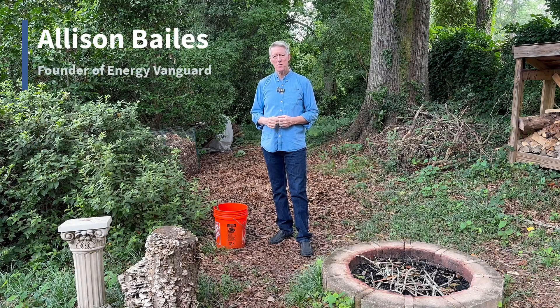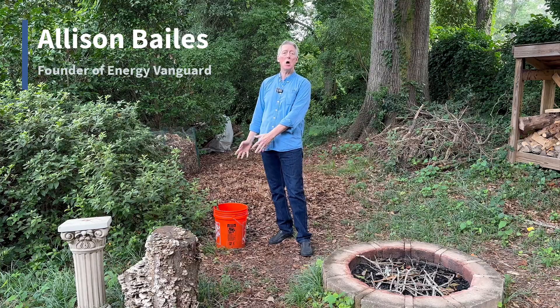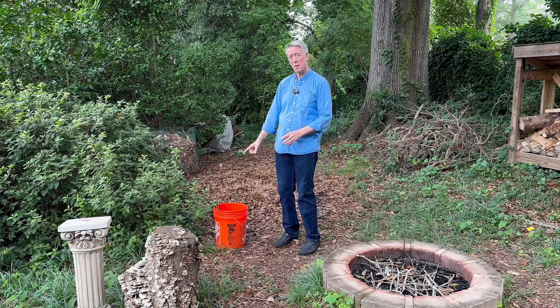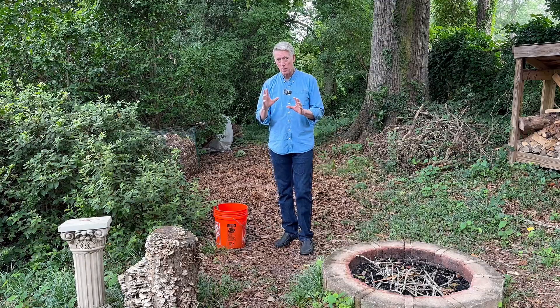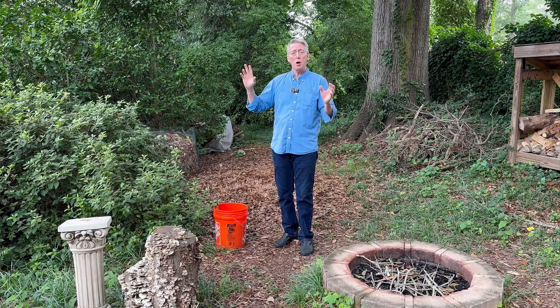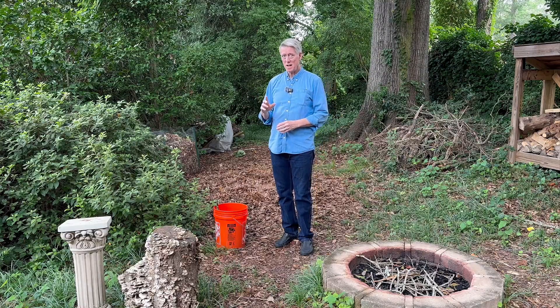Hi, Allison Bales here with Energy Vanguard. This is a two-week update on my mosquito bucket of death experiment. In my backyard I've got four of these things set up. I explained how they work, the idea behind them, and how they get your yard free of mosquitoes after a while. So here's what's been happening — let's take a closer look inside the buckets.